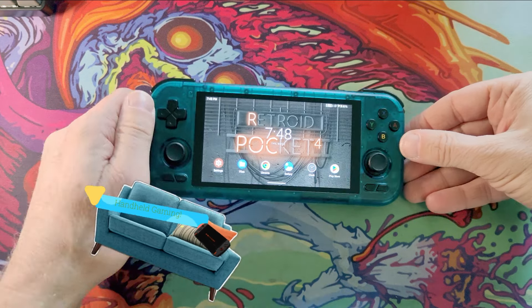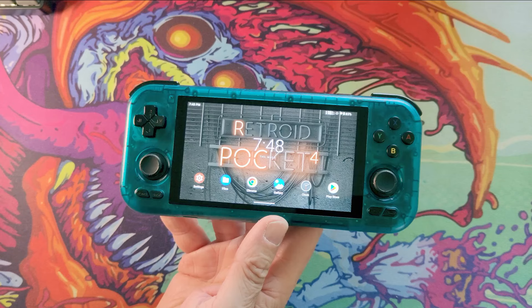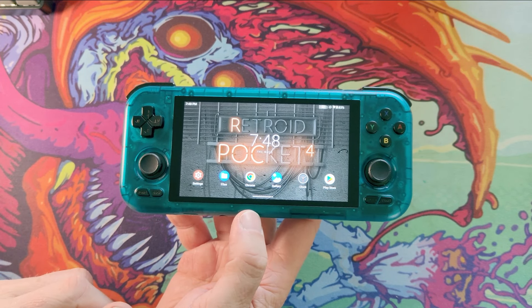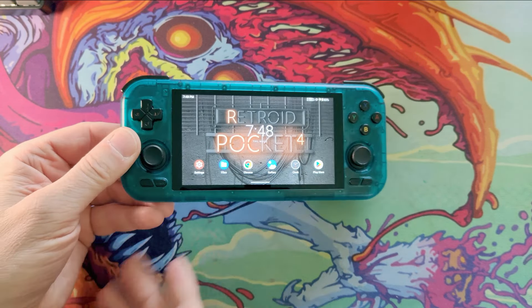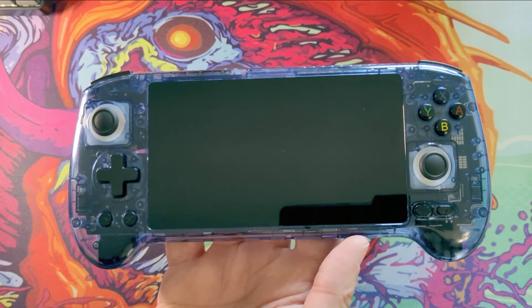Welcome back to the channel. On this one, I want to give a quick first impressions video of the Retroid Pocket 4 Pro. I've had this for quite a few weeks and I've kind of been struggling to think of a video to make for this. Because round about the same time, within about two weeks, I got this — and this is the Anbernic RG556.